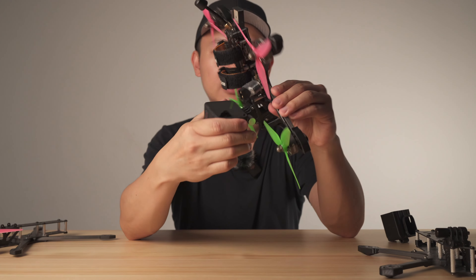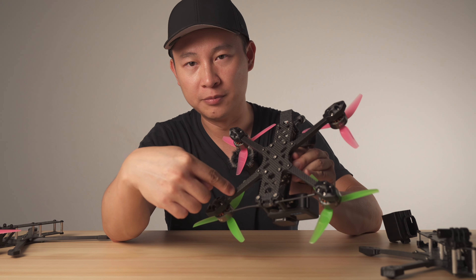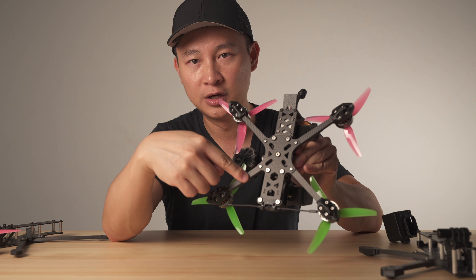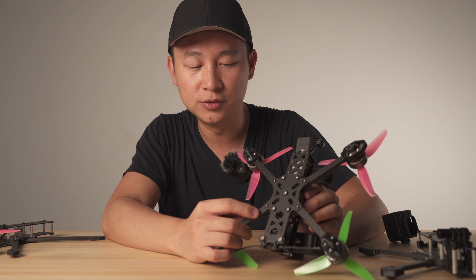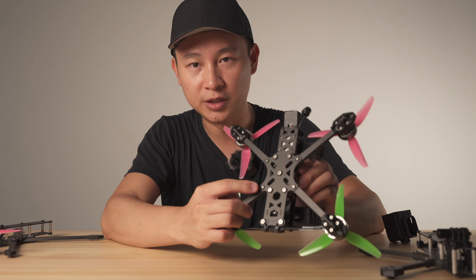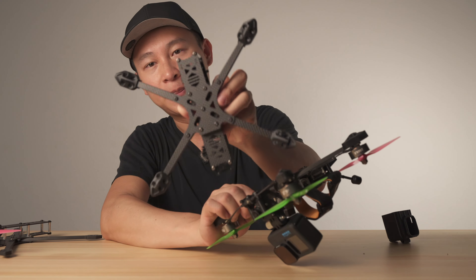Another thing I want to bring up is the screw mounting. We're using a three-position lock style — basically three screws for each arm. If you break one arm, you just release three screws and you can take out the arm and replace it. In revision B, we tried using smaller M2 screws, but I felt M2 probably wasn't strong enough, so we changed back to M3 screws.